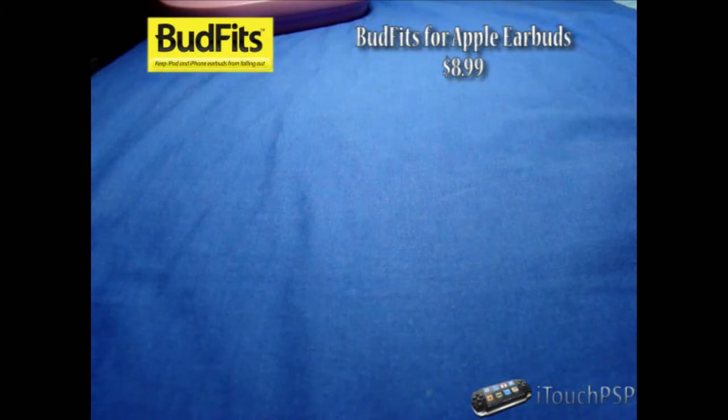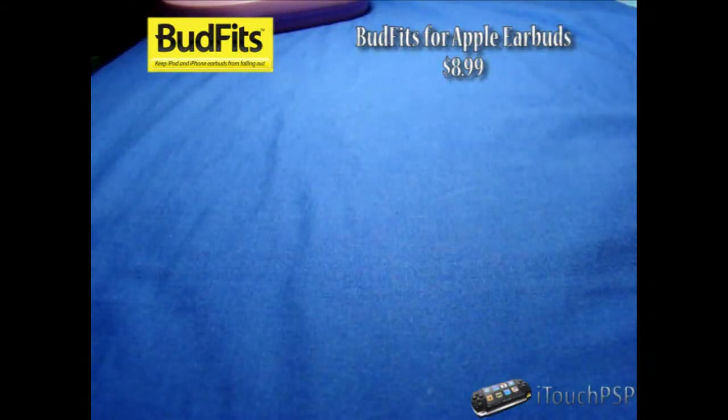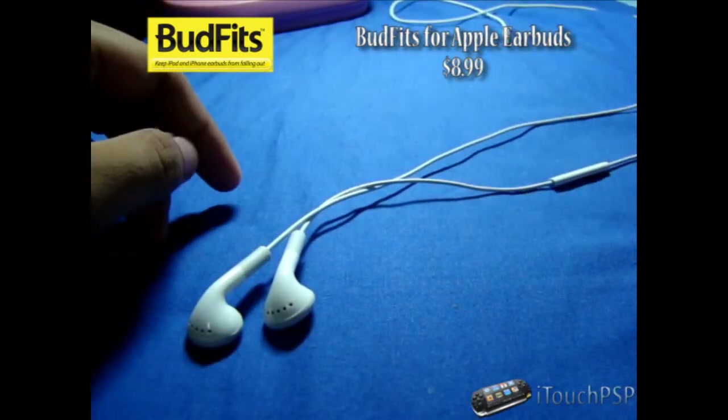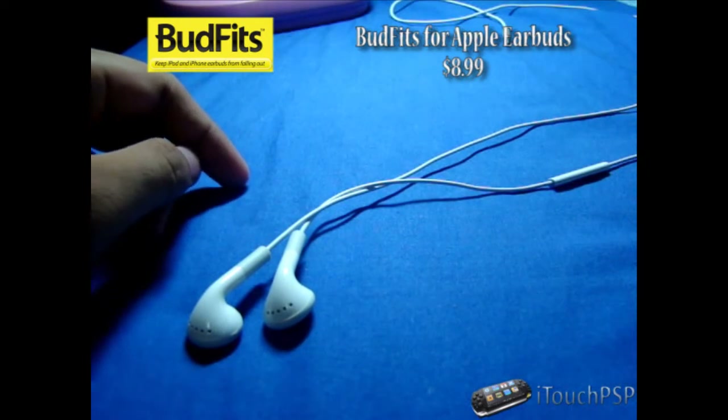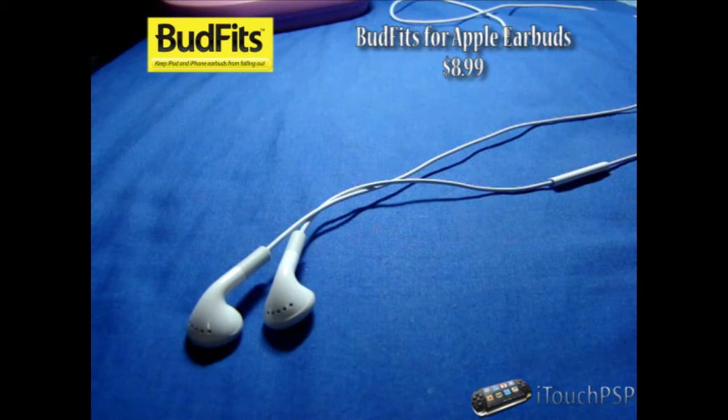So guys, this is another video review, and today's video review is going to be on the Inovellis BudFits. Now BudFits is an accessory for your iPod earbuds — basically something that helps them not fall off your ear. In my experience, and most of you know, the iPod earbuds whenever you're working out, running, working in a gym, or just laying back and listening to your tunes on your iPod, they do eventually fall out.